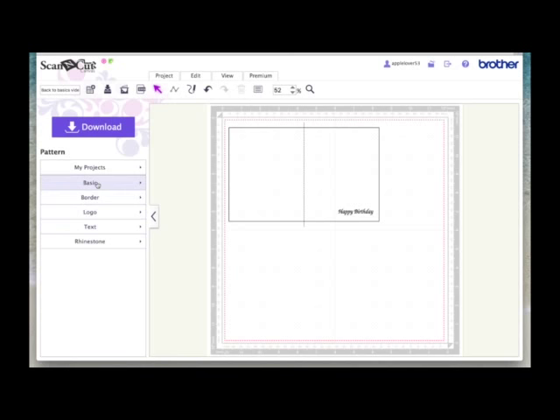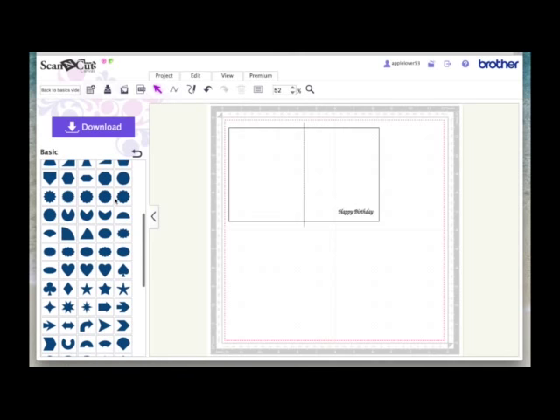You may decide to add some embellishments. Go to basic shapes, choose a star — a simple star shape — and size it down. This could be an embellishment on the front of your card. You may want to make some smaller ones: right click and duplicate, then size them down. Now, with anything like this that has points, it can have a different effect depending on whether you choose to do an offset line or an inset line, so play around with it.